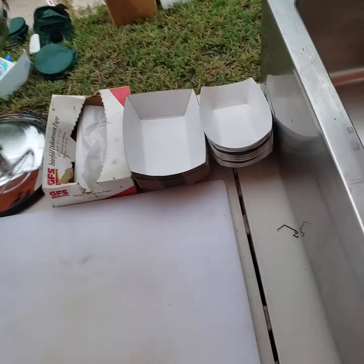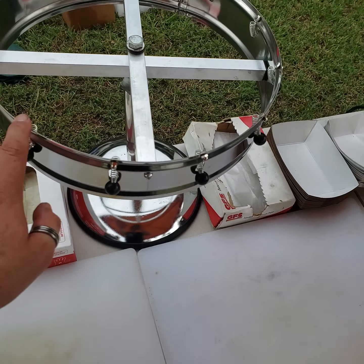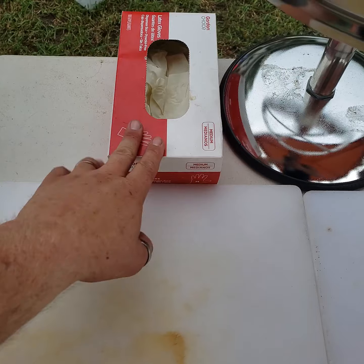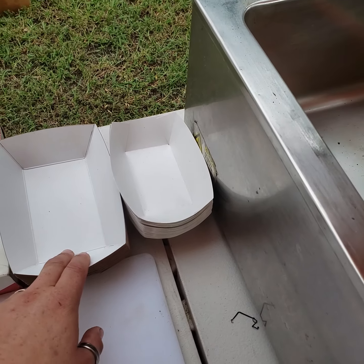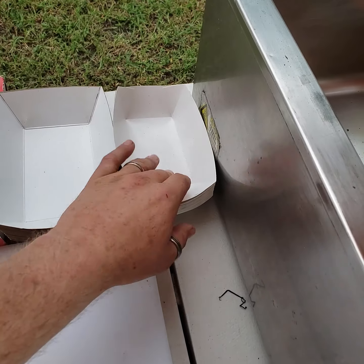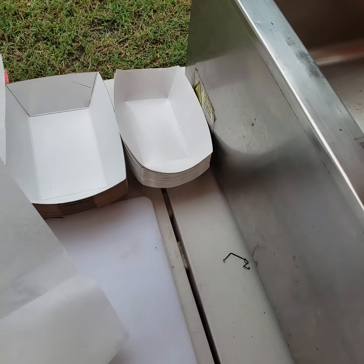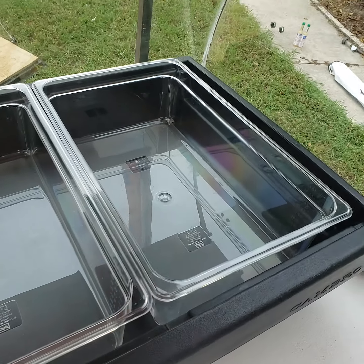Got a trash can here. Fryer — it's pretty straightforward. This is your Class K grease fire extinguisher — that has to be restrained to something so it doesn't get kicked around. Do not remove this tag. That tag gets removed and I have to get a new fire extinguisher, and these cost $200.